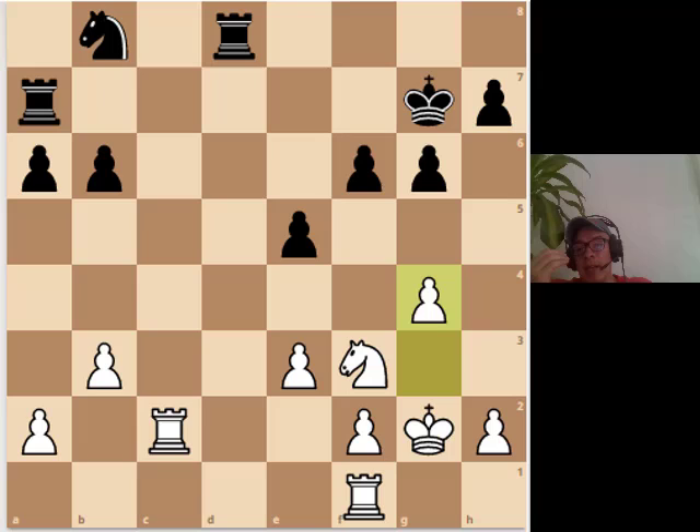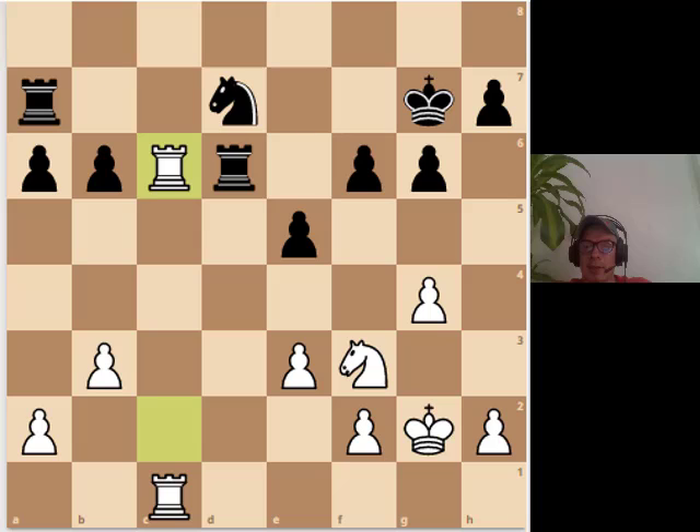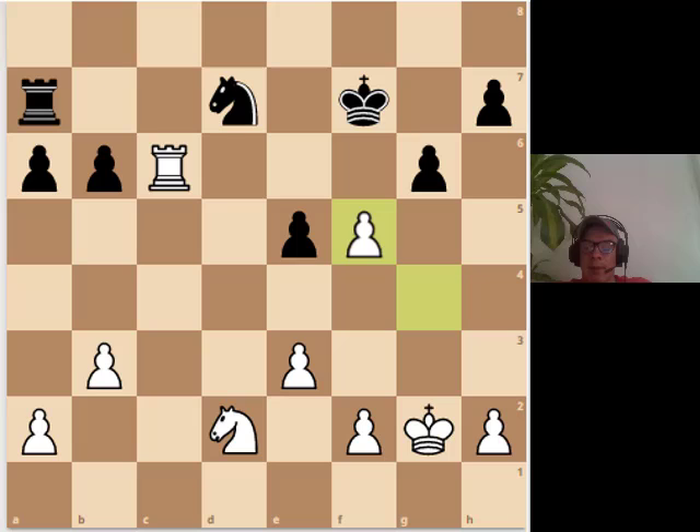This is really important — the two-weakness principle. If you are just trying to win because the other guy has one isolated pawn and you try to win that pawn and win the game, you might get the pawn but many endgames will still end in a draw. But if he has other weak spots and is forced to protect the pawn, his position will deteriorate — you will probably get the pawn and more. Trade a pair of rooks — that is another key idea.